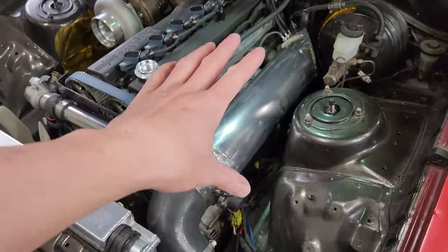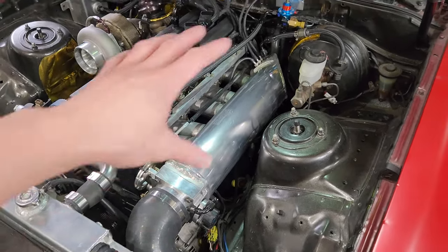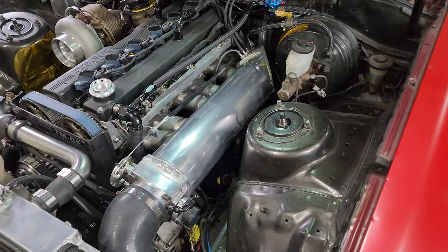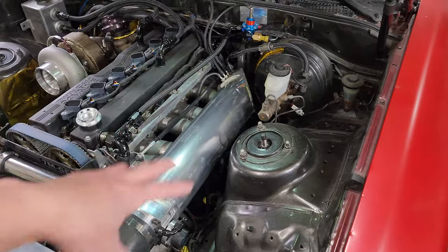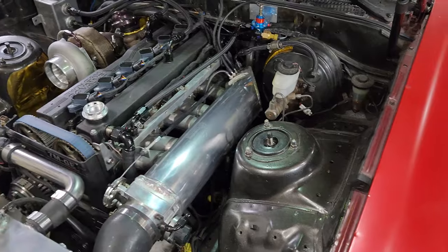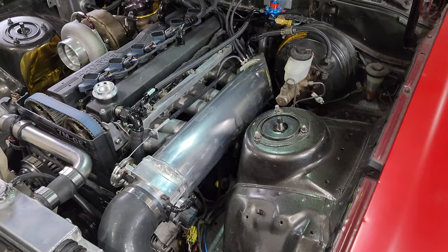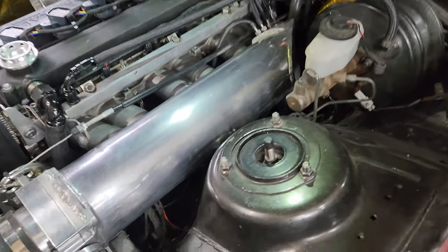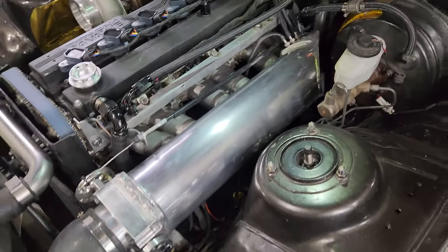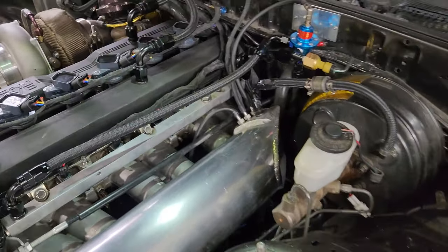You guys want to know what you need to do to get this to work on your car. A lot of you have reached out asking exactly what I've done here to get all this stuff to fit. It's no secret — I'd love to see more forward-facing intake manifolds on other Supras, so please feel free to copy this. XS Power Sports — I'll put a link in the description for this particular plenum. It does not come with the throttle body, so you'll need to get that separately. I'll throw that link in the description too.